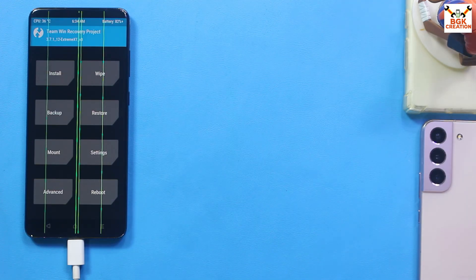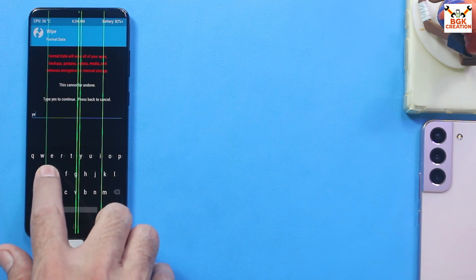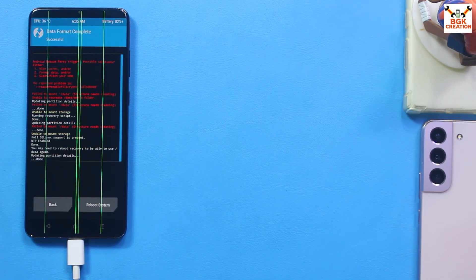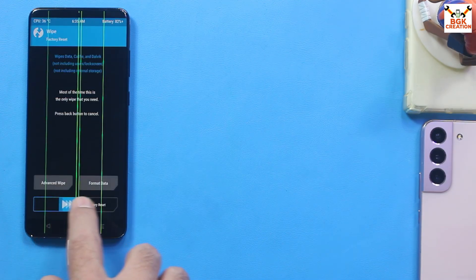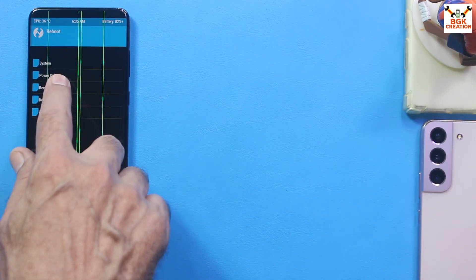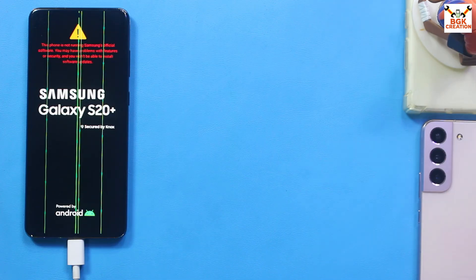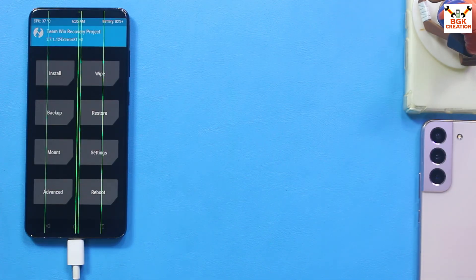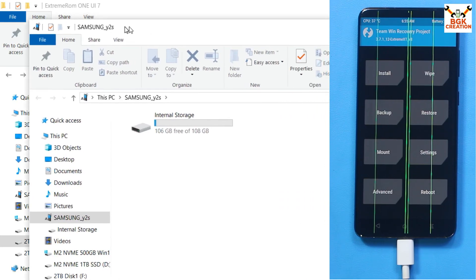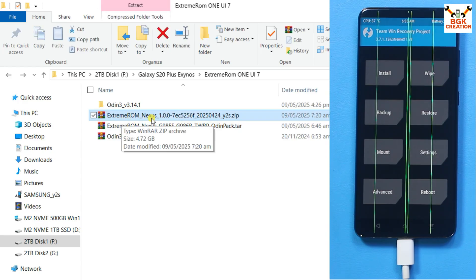TWRP is finally up. Tap Wipe, then tap Format Data, type 'yes' and confirm. When done, go back and swipe to Factory Reset. When done, go back to the main screen, tap Reboot, and tap Recovery. The recovery screen comes back and the internal storage appears on the computer.